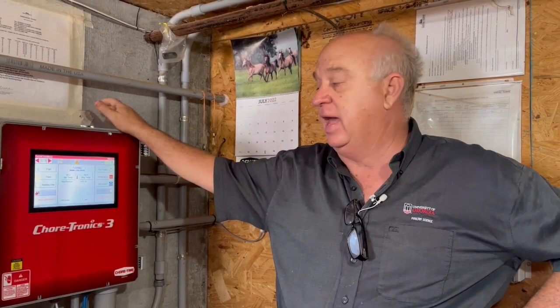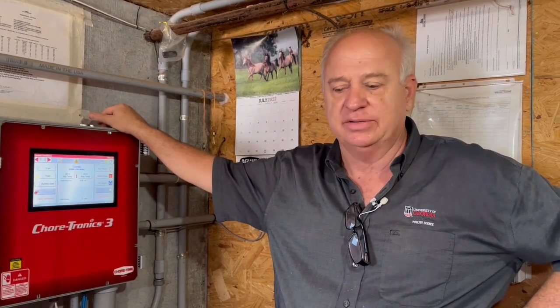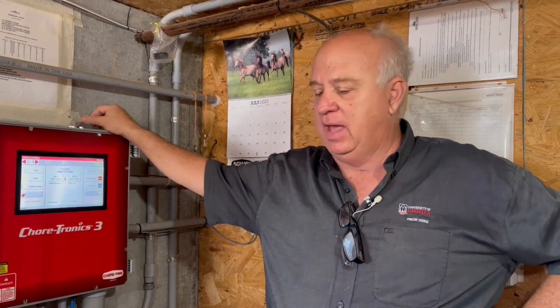We're here in a 54 by 500 foot tunnel ventilated broiler house. The house has 14 tunnel fans and approximately 110 feet of pad on each side of the house at the front of the house. There are no birds in the house and we're just doing a quick check of air velocity and static pressure in the house with all the fans running.